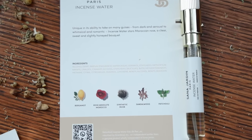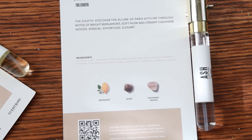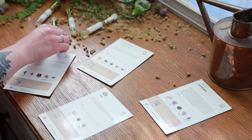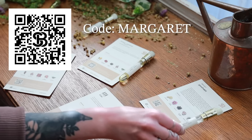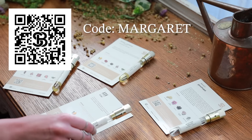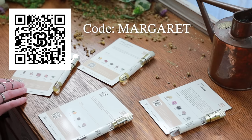This month I received Incense Water, Reflect, Stag, and The Eighth, with notes of bergamot, rose, and sandalwood. Incense Water feels confident; Reflect is light and airy with notes of lemon and lotus; and The Eighth is soft and light due to its notes of bergamot and cashmere. With Scentbird you can experiment with different fragrances — they have perfumes, colognes, and plenty of unisex options. Use my code MARGARET for 55% off your first month, that's only about $8.